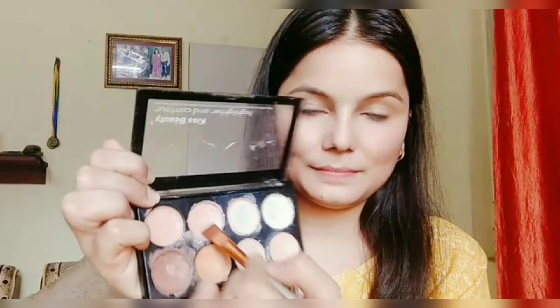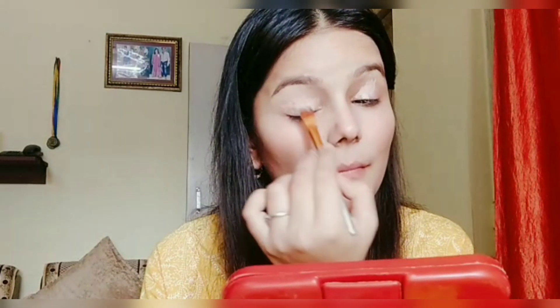After that I'm going to apply concealer. This concealing palette is from Kiss Beauty, and I'll be applying the concealer over my eyelids and then blending it out with the help of a beauty blender.